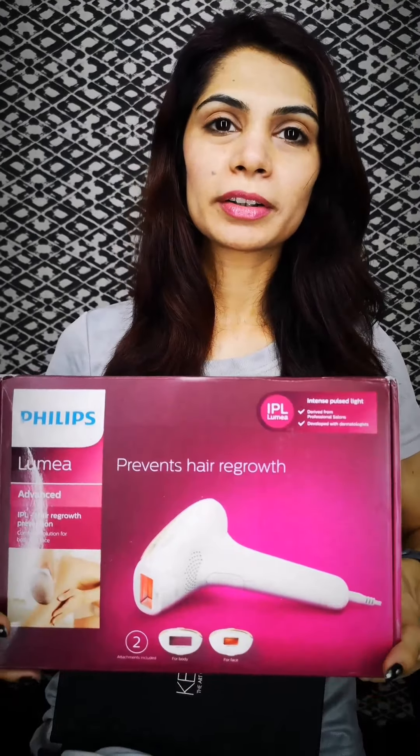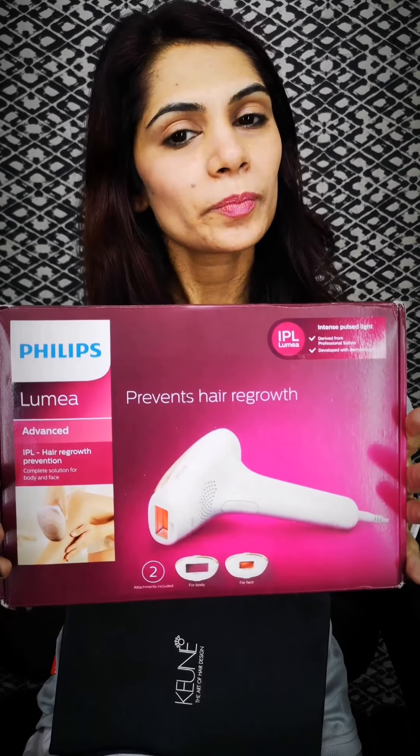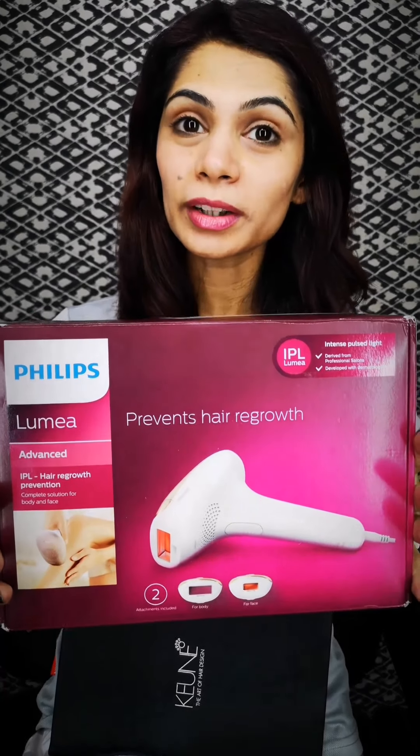Assalamu alaikum everyone. A few weeks back I posted about this product in my story and I decided to do a whole video on it. I asked many people if they had any questions regarding this product, so I will address all those questions and do a detailed video regarding this particular product — how was my experience with it, and is it effective or not.